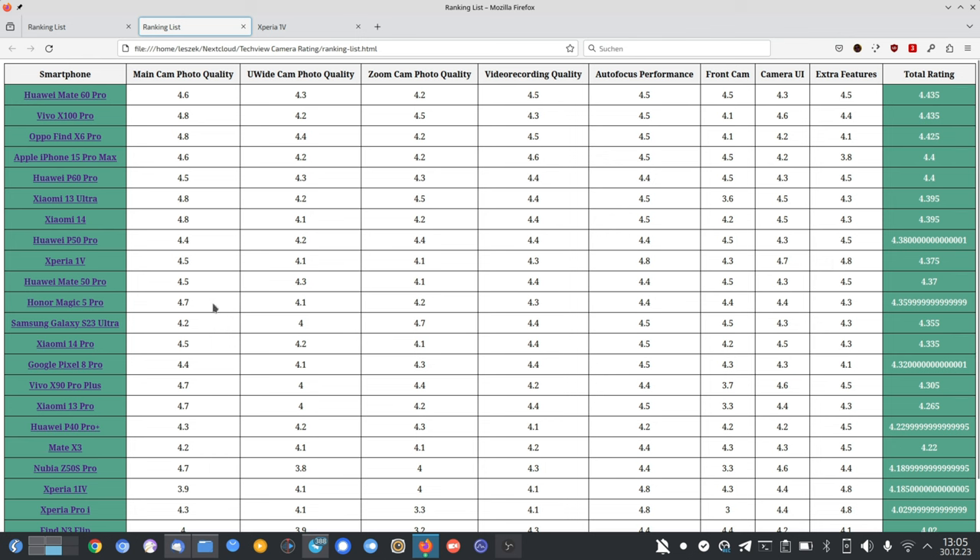Is it justified to be above the Mate 50 Pro and Magic 5 Pro? It depends what you want. The Magic 5 Pro has a better main camera sensor and even 4.2 points for zoom camera quality — better at 10x and beyond. The magic 5 pro matches in video recording, autofocus, and front camera quality, but loses on camera UI. If you don't need the UI features, Video Pro, HDR settings, headphone jack, and micro SD card slot, the Magic 5 Pro is a better device.